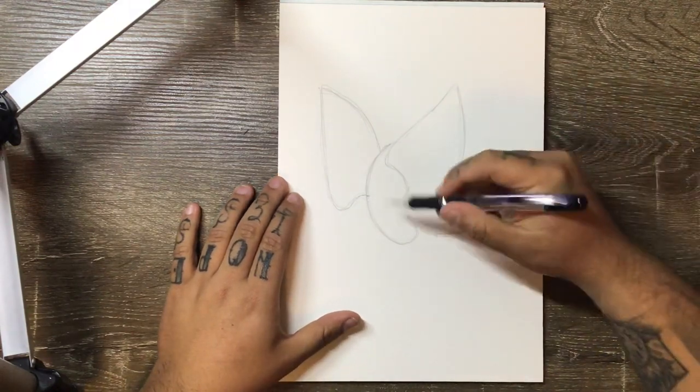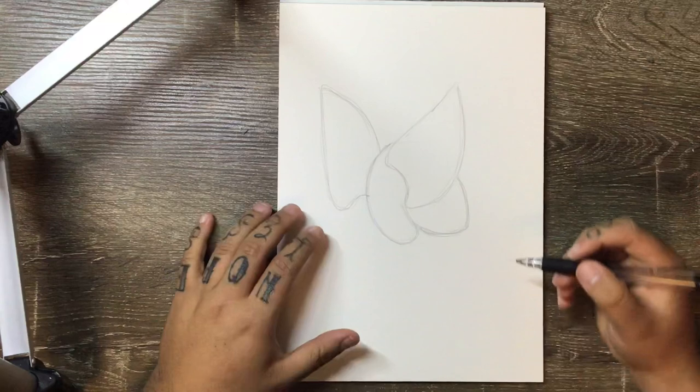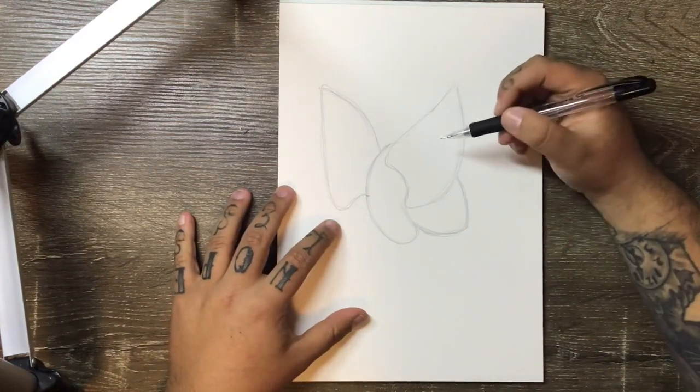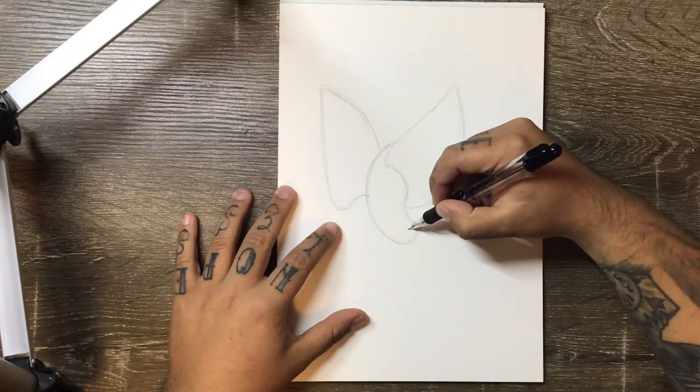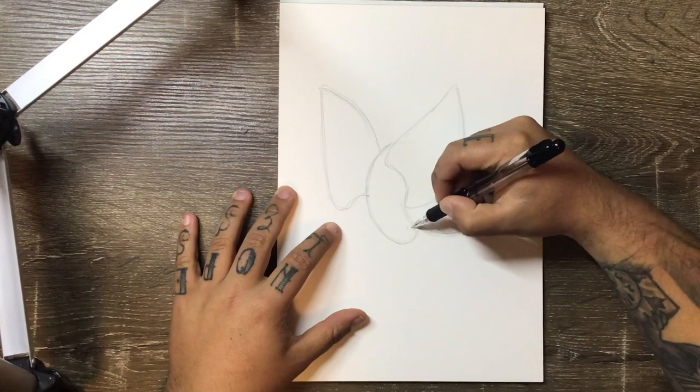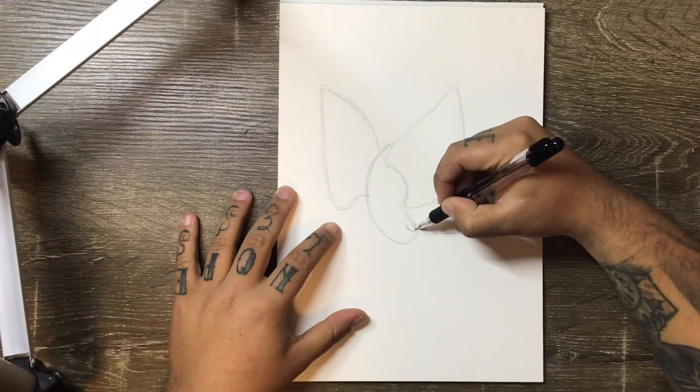That's going to be our basic shape, and we'll start adding in some finer shapes and a little bit more detail. We're going to start by adding in the shape of the head, and to do this we're going to first add in the eyebrow — or the top part of the head — which is just a little sort of oval-shaped line.